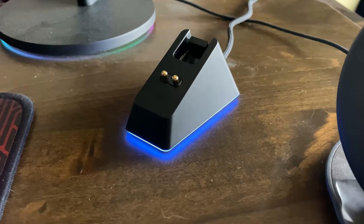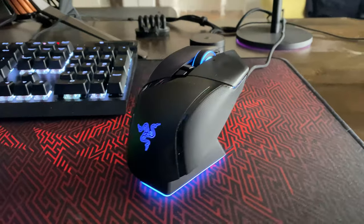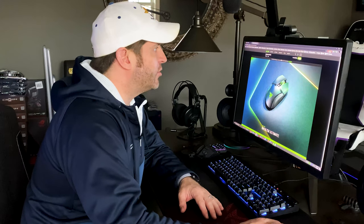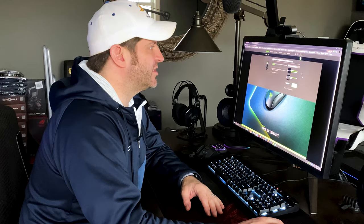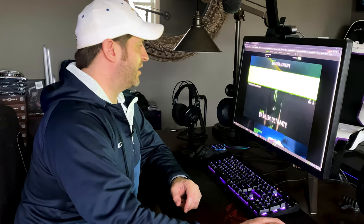If you buy it with the dock — which is nice, clean, simple, gives you a spot to charge it — you can get it for $169.99. Unless you're just going to use the wired option, which defeats the entire purpose of a wireless mouse. I think that's getting into unrealistic territory for what this mouse is.